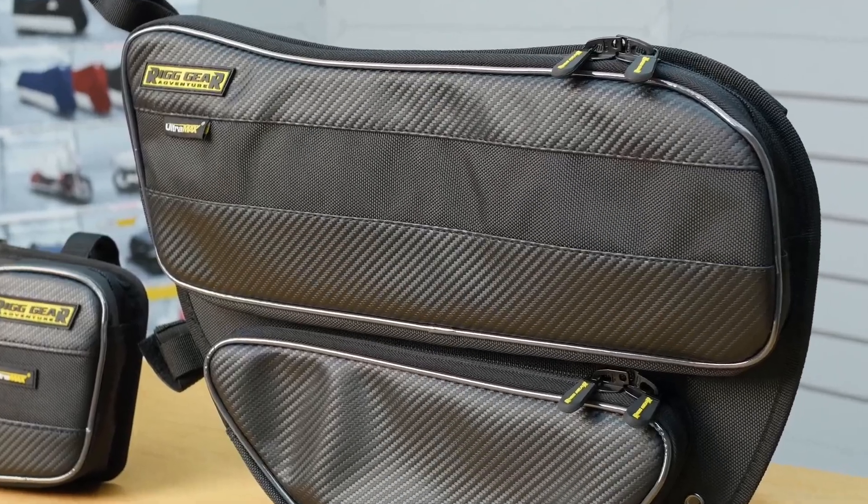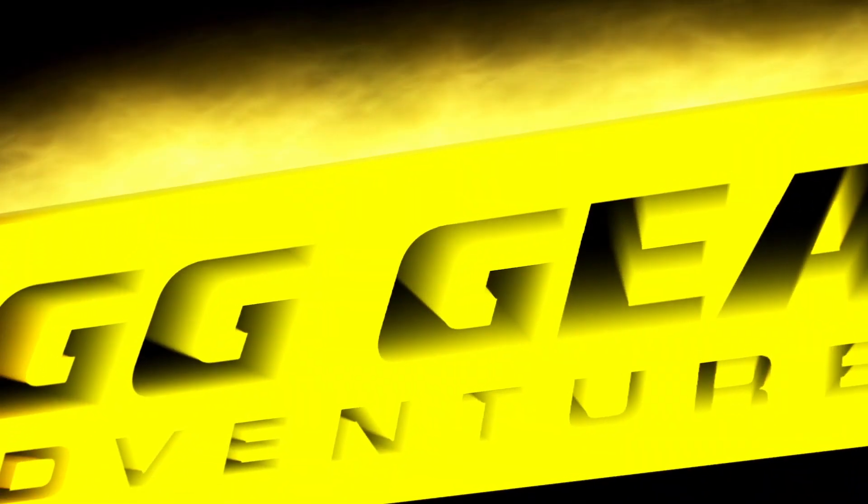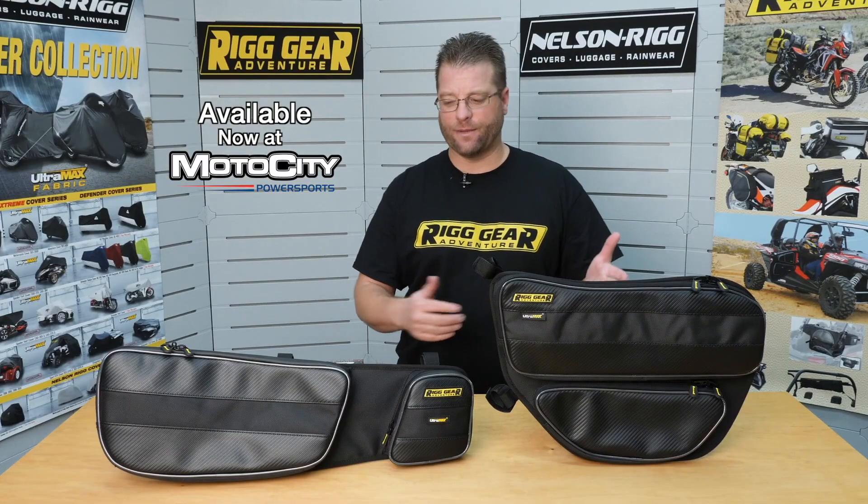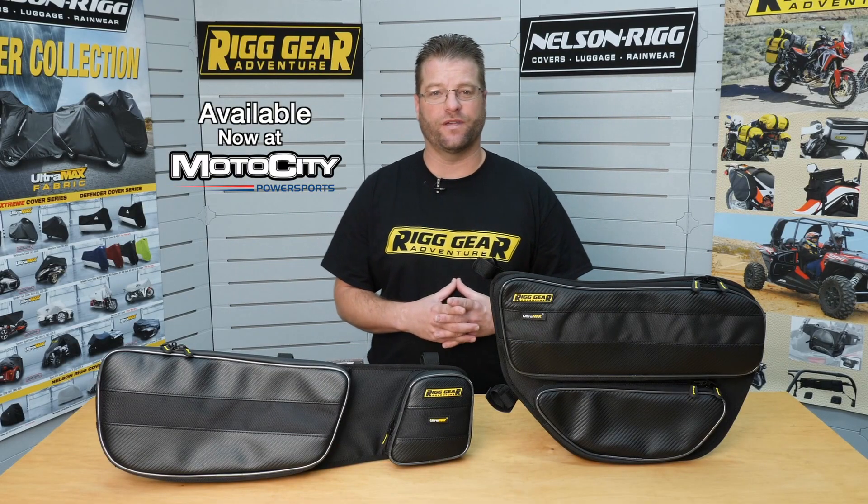Kyle here with Nelson Rigg to discuss the Can-Am door bags for the Maverick X3 and X3 Max, which are perfect for wherever the journey takes you. The door bags here on the table in front of me will fit all of the Can-Am Maverick X3s from 2017 and up.